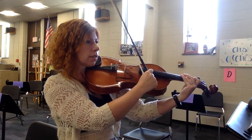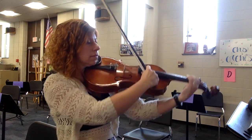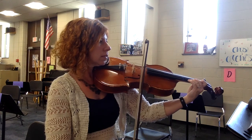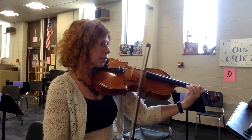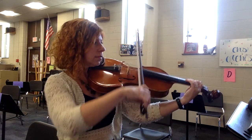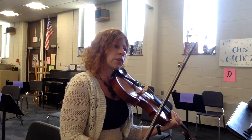One, two, three, four. One, two, three, four. One, two, three. And then we'll pause for that fermata over the rest.